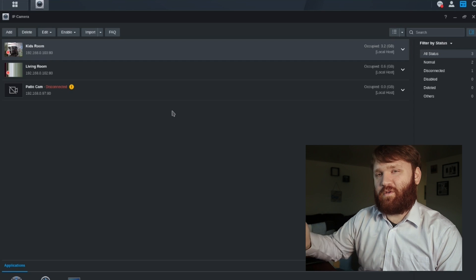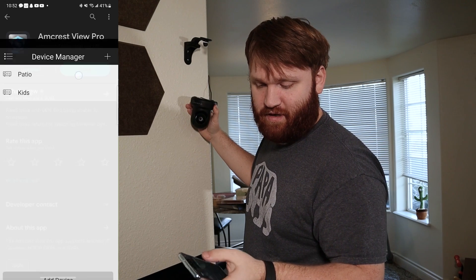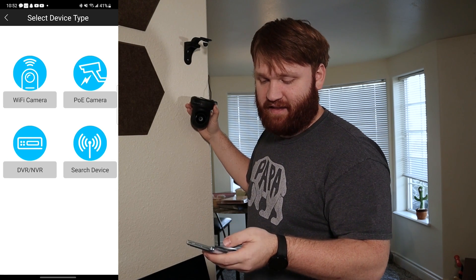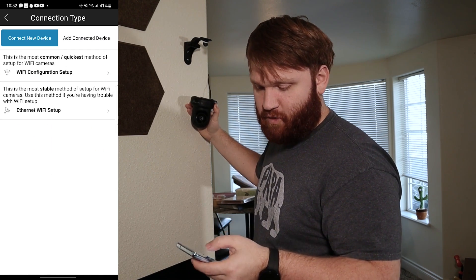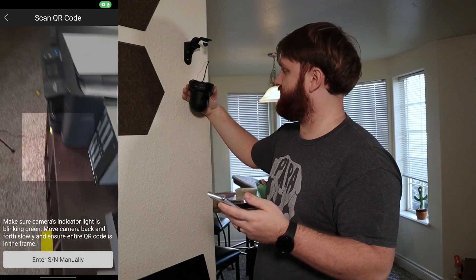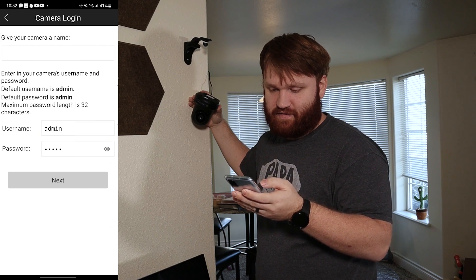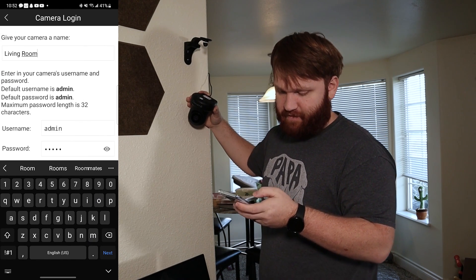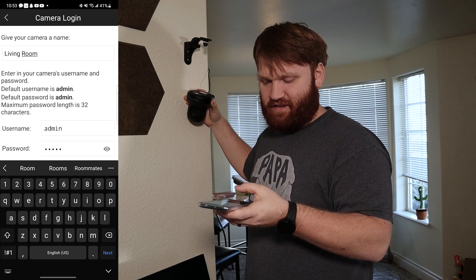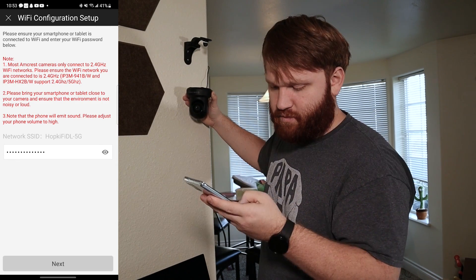First, I'm going to quickly walk through some older footage of me setting up the third camera with the license. On this application, I'm going to go ahead and open it up. You can see I already have two devices connected — patio and kids. This is going to be our living room cam, so I just need to do add device. We're going to add this via Wi-Fi and do the Wi-Fi configuration setup as a new device. I'll give it permission to allow us to scan the QR code — that's the serial number. Now it's going to emit a sound to try to connect. Here we're going to give it a name — living room. We'll put in our Wi-Fi password because it's going to use that to connect.